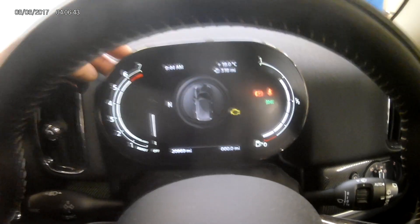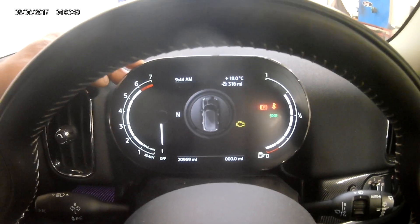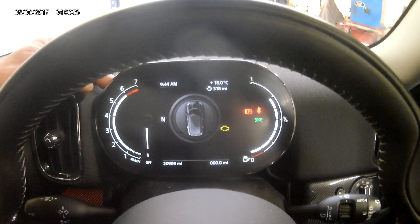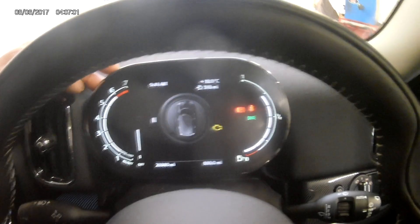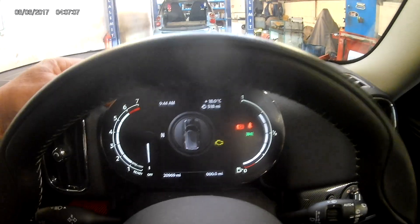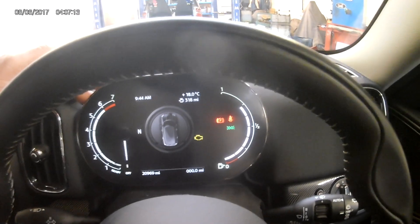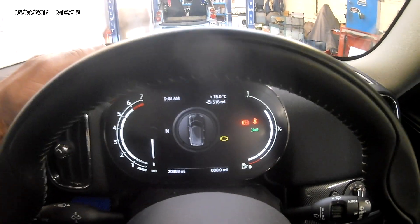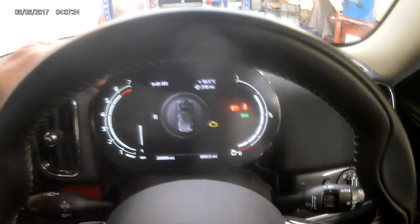When I did this the first time, even though I'd done the pads and you won't be able to reset it unless you've put a new wear sensor and pads in — even though I'd done that, it still wouldn't let me reset it. I had to start the car, drive it back a few feet, forward a few feet, just to show something had been done. It still wouldn't allow me to reset. I actually had to let the handbrake off — so obviously make sure you're on level ground, wheels chocked — but once I'd done that, it allowed me to reset.